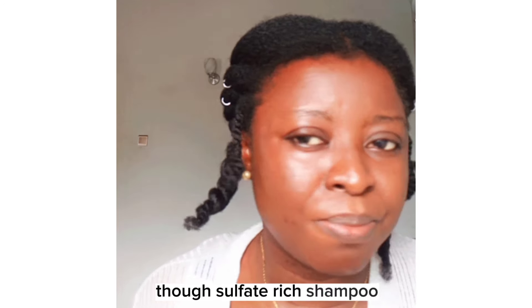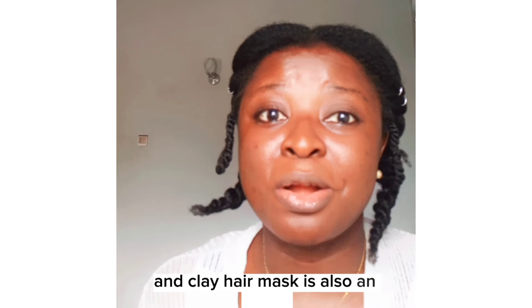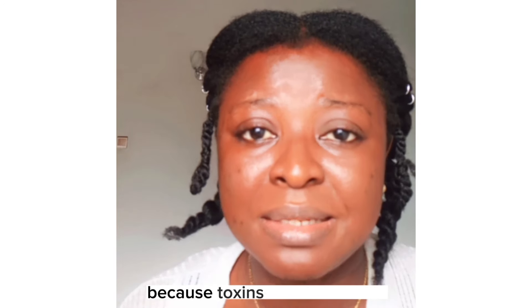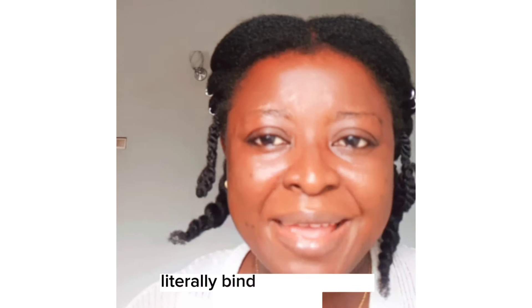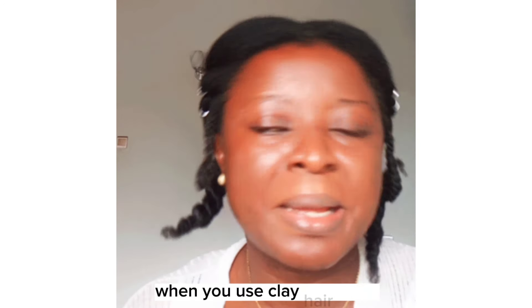Sulfate-rich shampoo, for instance, is one of the things that you can do. And a clay hair mask is also an option because toxins, dirt, sweat, and environmental pollutions on your scalp literally bind themselves to clay particles when you use a clay hair mask.